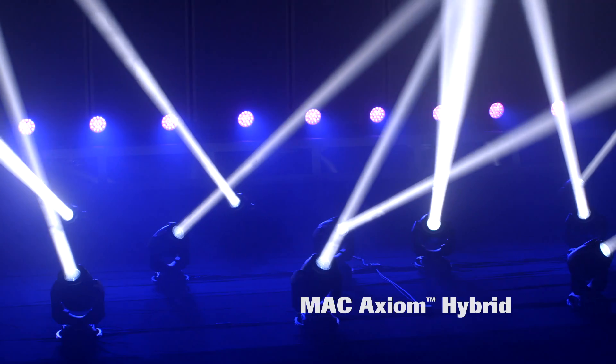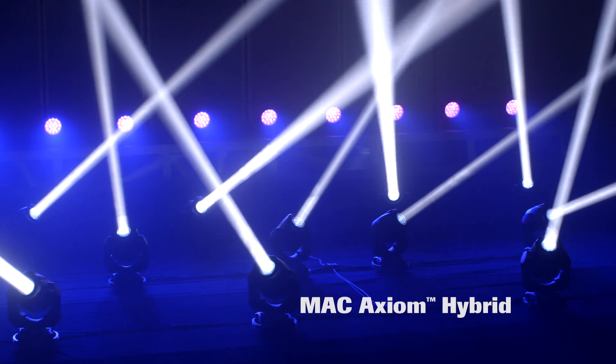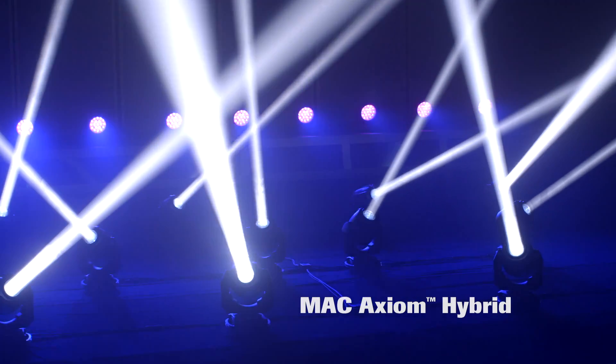So there you have it — the MAC Action Hybrid. A true all-in-one product packed with effects, with a tight narrow beam with amazing intensity, and the MAC Viper color palette for superior CMY color mixing. The MAC Action Hybrid from Martin Professional, for uncompromised creativity.